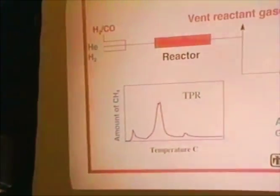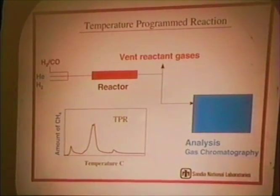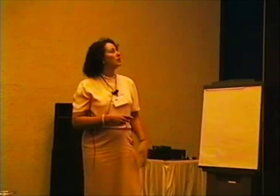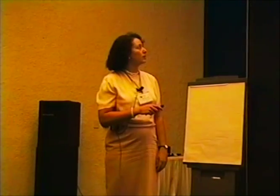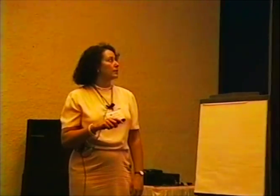So we did some temperature programmed reaction (TPR) studies. What's different about what we do is that we react the catalyst in the same place where we do the temperature programmed reduction reaction, so it will never have to be exposed to oxygen — so it's an in-situ TPR. This is a stainless steel reactor, so we can actually react things at higher pressures, and then we invert the reactive gases and do the TPR.